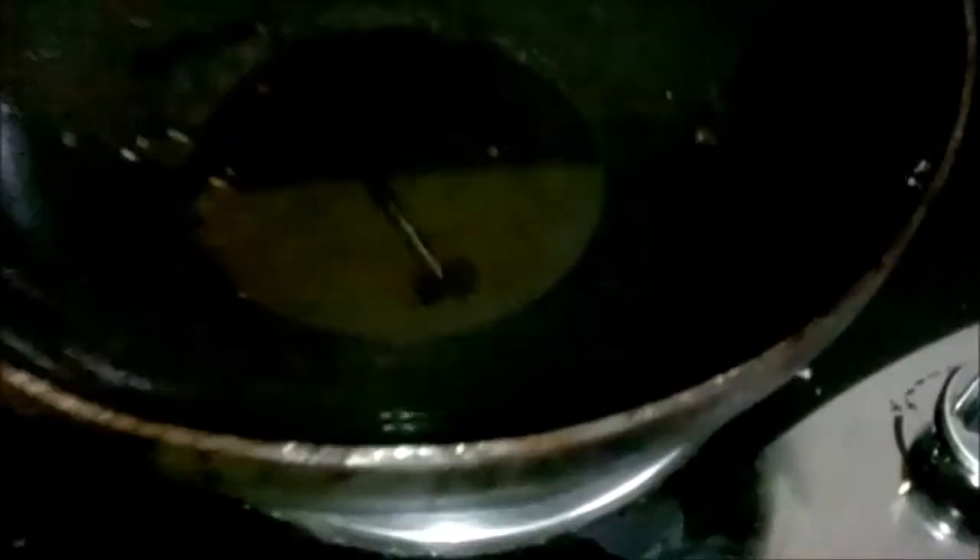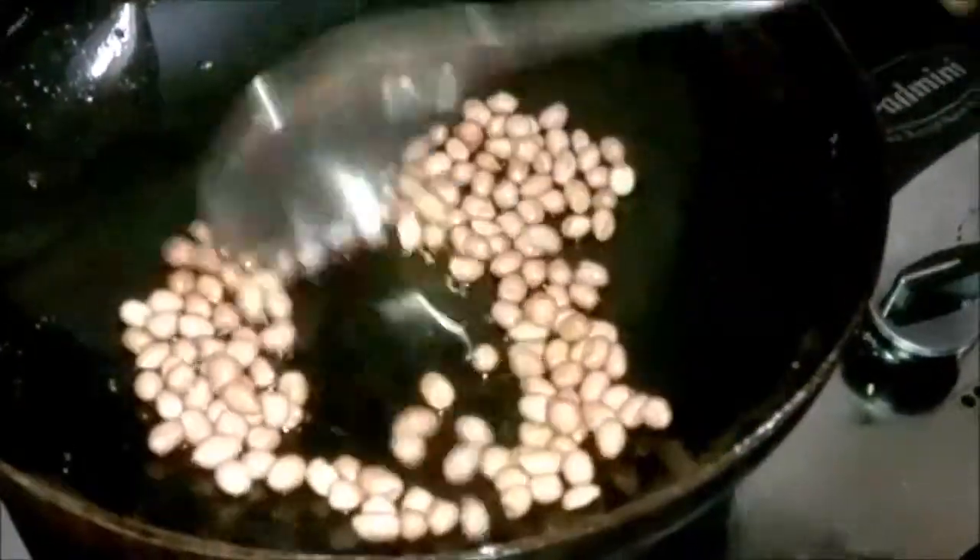Now we take a wok and fill it with oil and heat it up slightly. When the oil is heated, we add the peanuts and then fry them a bit.